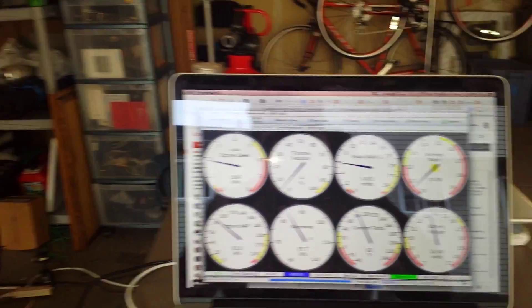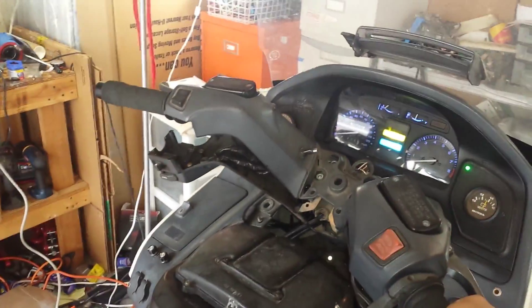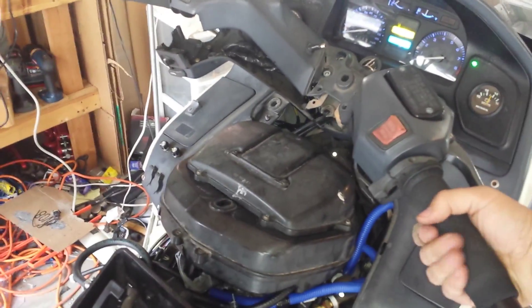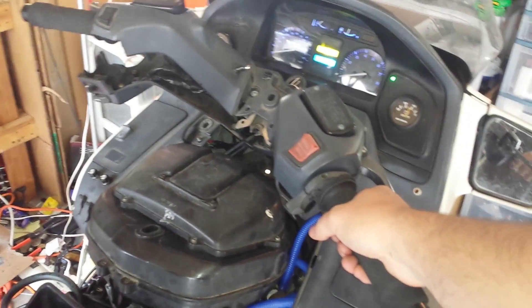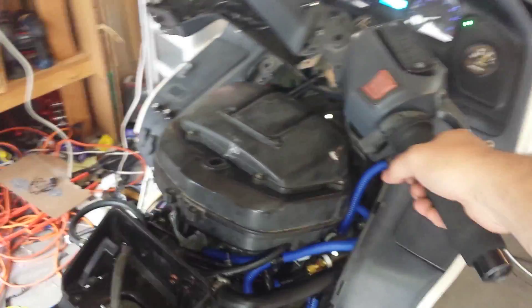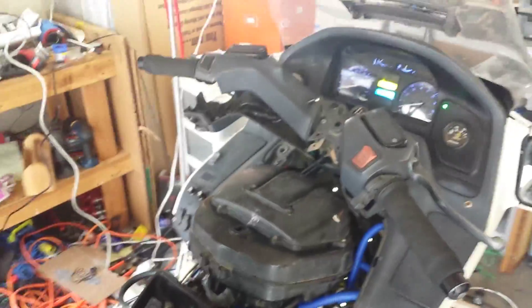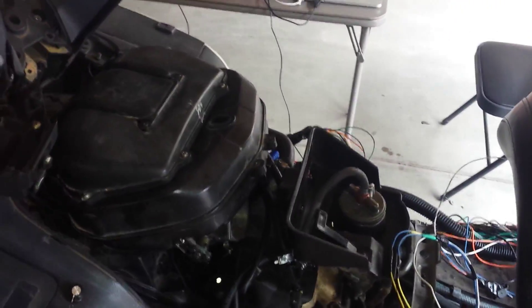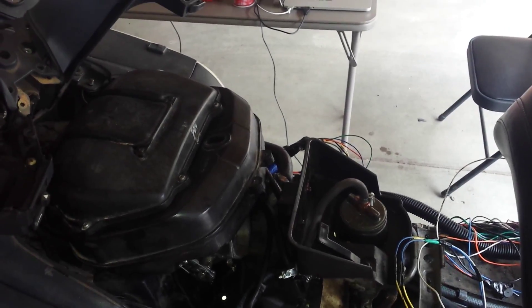Yeah, this is looking good. It's sounding really good. I am rather surprised this worked, actually. And all it was was reversing those two wires to get it running. So now I have to start tuning it more in earnest to try to make things work here. But this is very promising.